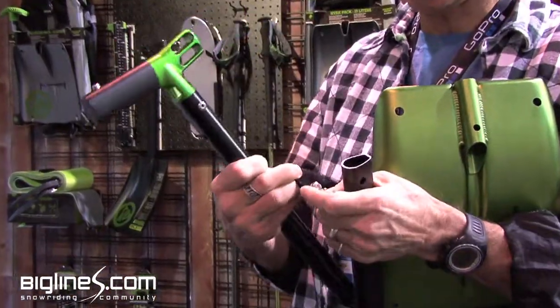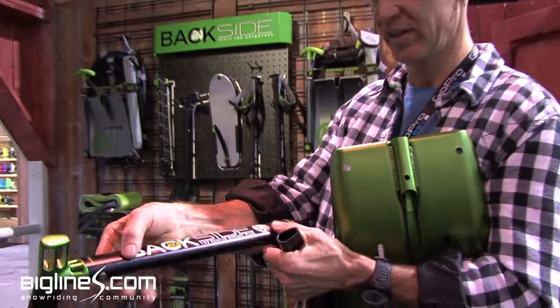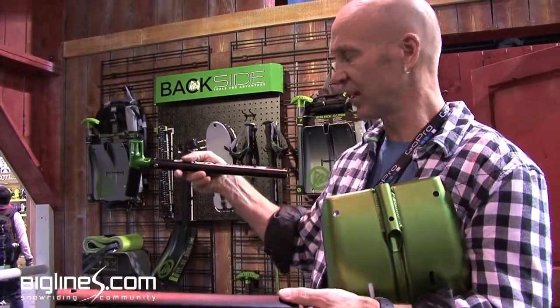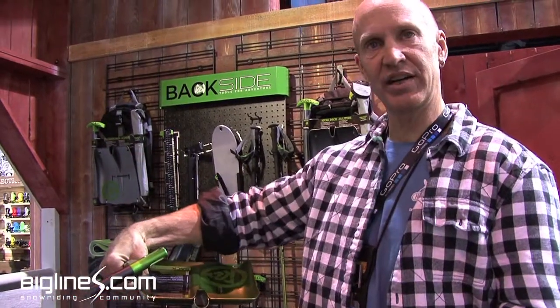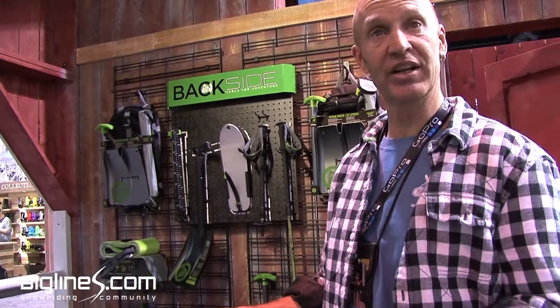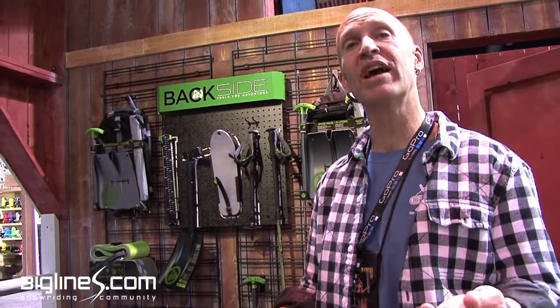The wing nuts and bolts allow you to clamp through the holes in the shafts of both skis — one goes on the tip, the other on the tail. The shovel goes underneath, between the bindings, and you can build an emergency sled with nothing more than what you're already carrying plus one cordalette.